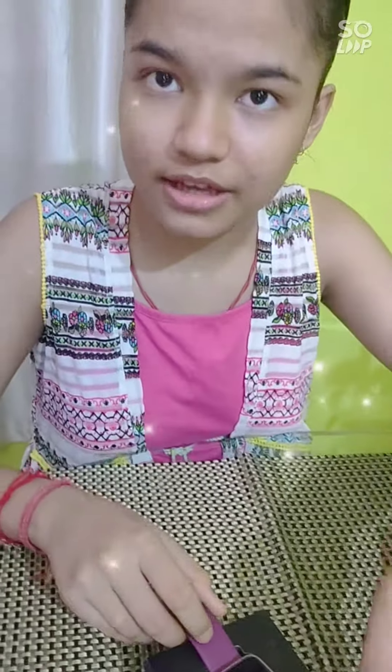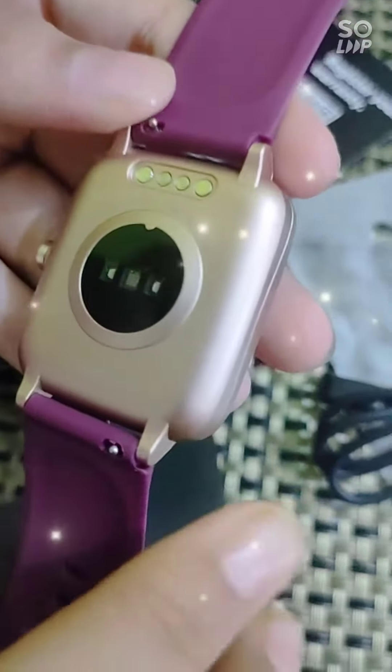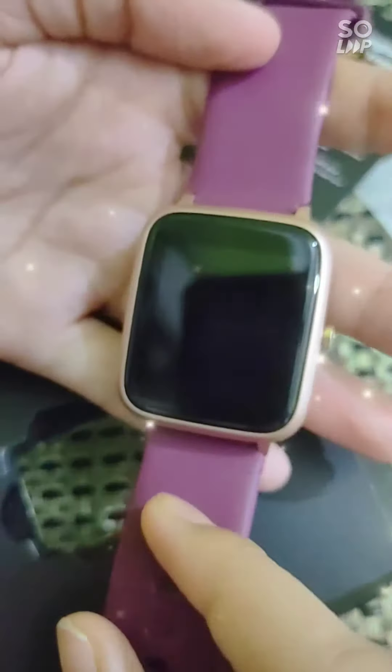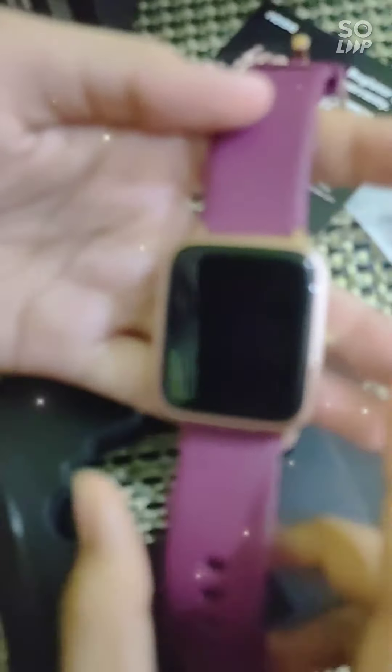So now I'm showing you the back side of the watch. This is the sensor and it also has Bluetooth. The thing which I liked about this watch is its color combination with deep wine color and golden color.